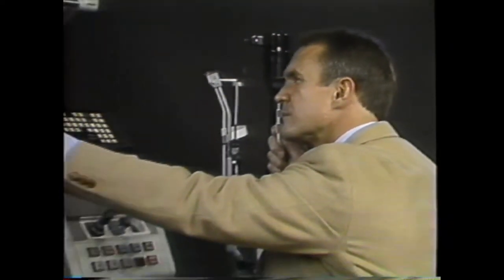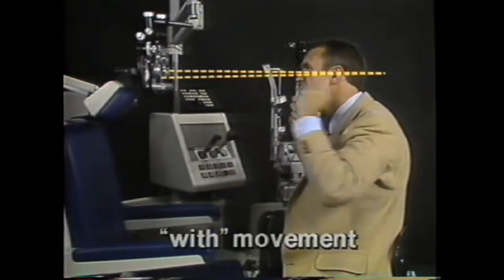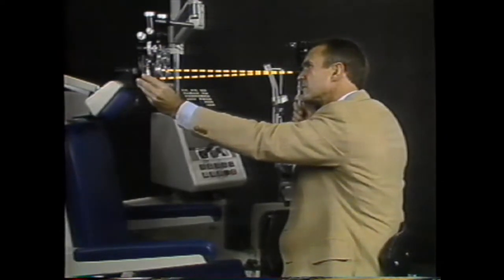How does one know where the far point is? By the movement of the retinoscopic reflex. If you see with movement, the far point is beyond the retinoscope, and plus lens power is added to pull the far point into the position of the retinoscope.